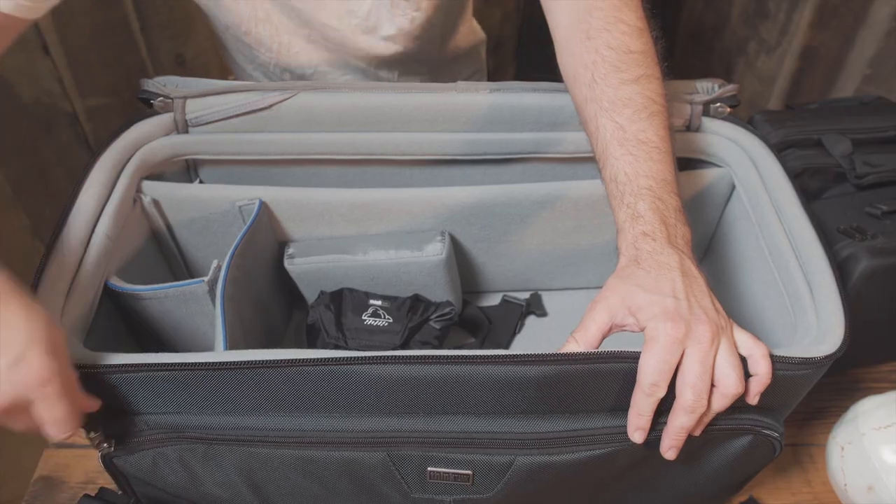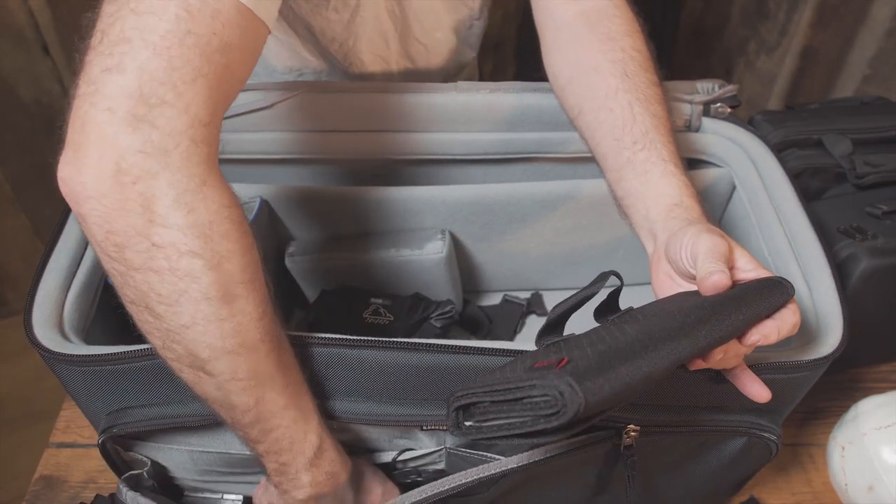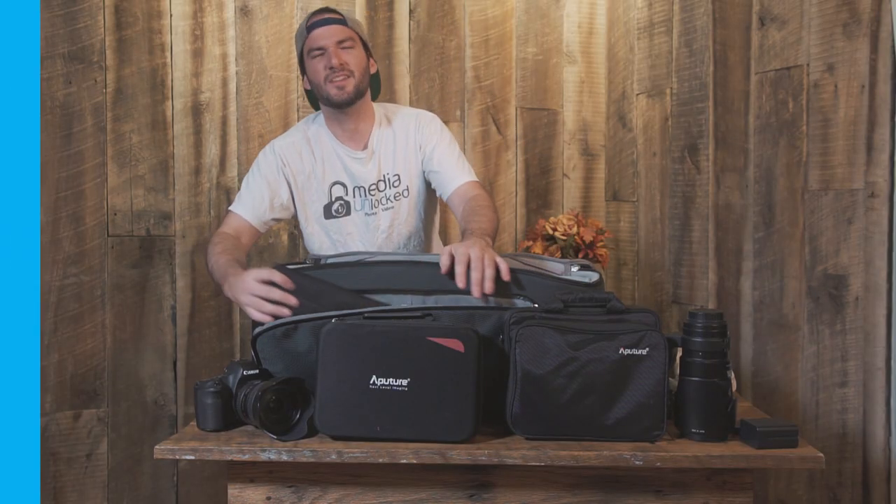I've packed a lot of batteries up in here too. I've got some filters. Got all these batteries — yeah, I'm not going to pull them all out. You get the idea.